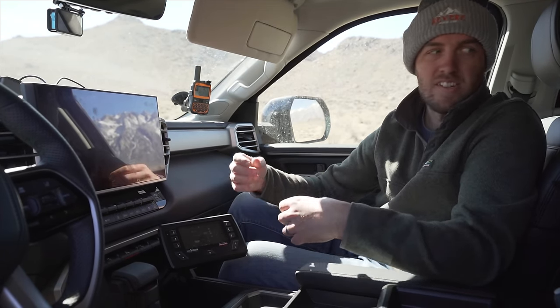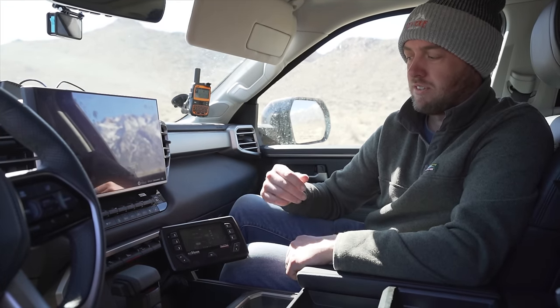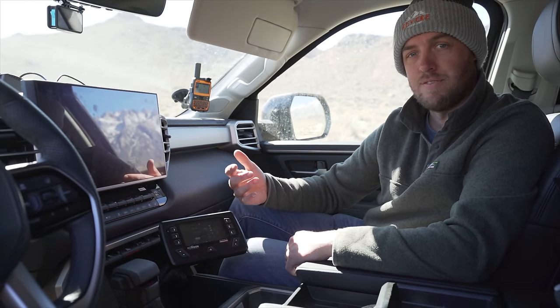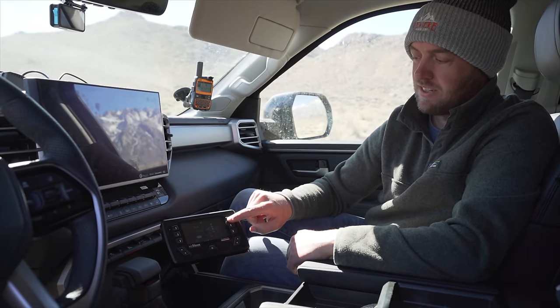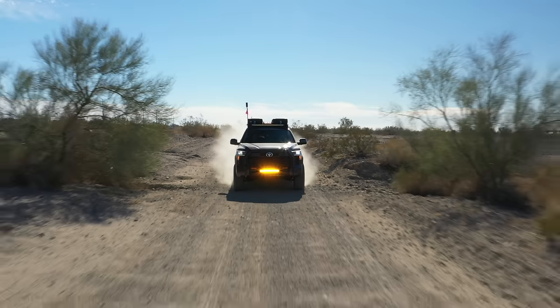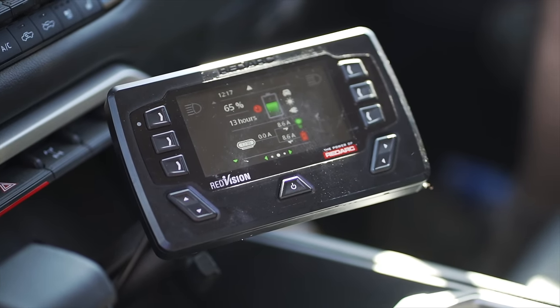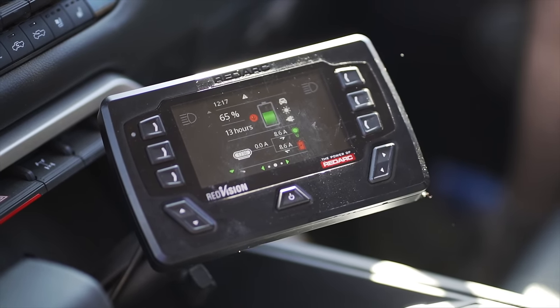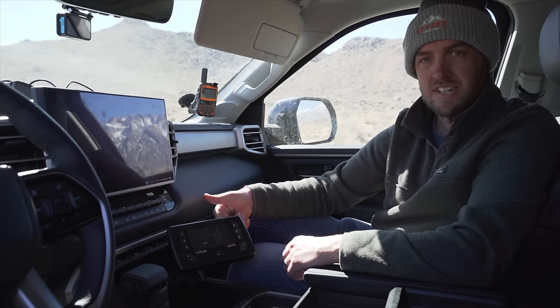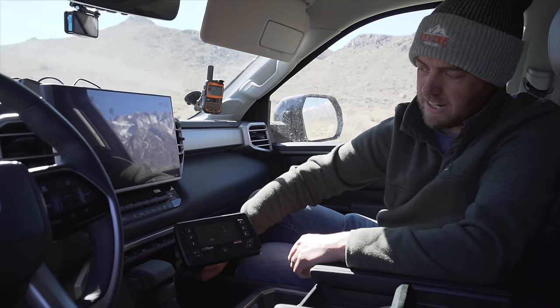To control the lights I'm using Redarc's Red Vision system — basically a power distribution system currently sitting in the back under the back seat. Not quite ready to show you that since I'm not finished with it and it's underneath everything. But it can be controlled from either this screen up front or from the phone app. From the screen I just push the soft keys — I've just turned on the 20-inch amber light bar. I can turn it off and turn on the 40-inch light bar across the top, all super easy from the driver's seat. It's mounted using a RAM mount at the back and a mount specifically designed for the Red Vision screen from Trail Racks, bolted into the panel at the back.